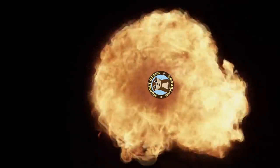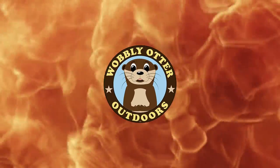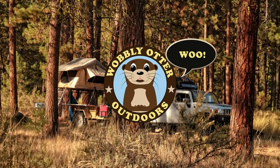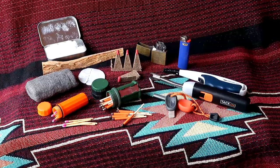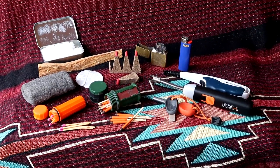Hello Wobblies! I'm Kris with Wobbly Otter Outdoors and today we're making fire. We're going to look at 10 ways to start fire. I'm going to go through my pack and cull out the ones that haven't worked for me. Your mileage may vary.